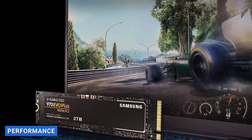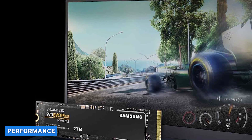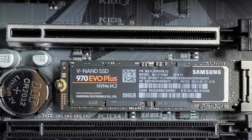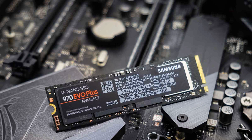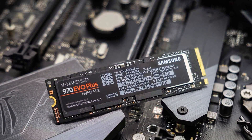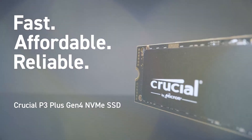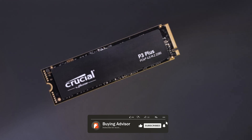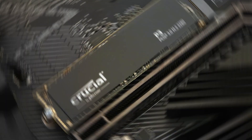When it comes to performance, both the Samsung 970 Evo Plus and the Crucial P3 excel in their own right. The Samsung 970 Evo Plus, with its PCIe Gen 3.0x4 interface, delivers read speeds of up to 3,500MB per second and write speeds of up to 3,300MB per second. On the other hand, the Crucial P3 boasts impressive read speeds of up to 3,900MB per second and write speeds of up to 3,000MB per second, thanks to its PCIe Gen 4.0x4 interface.